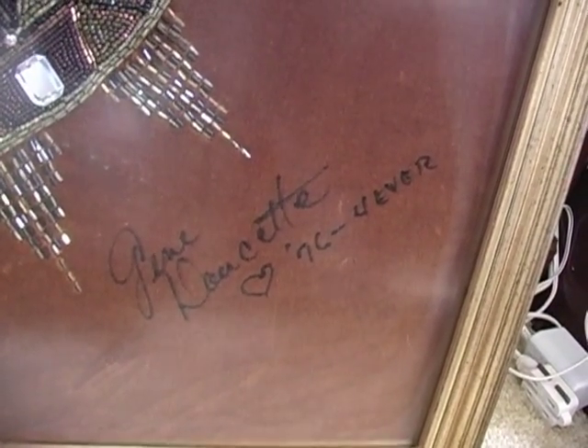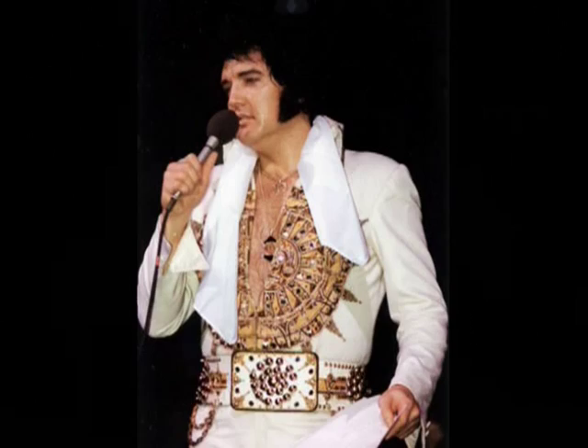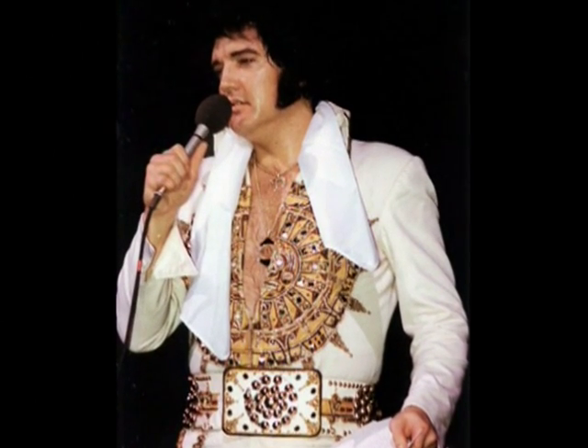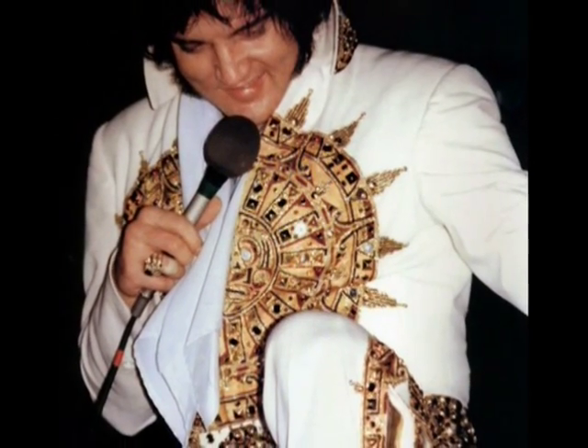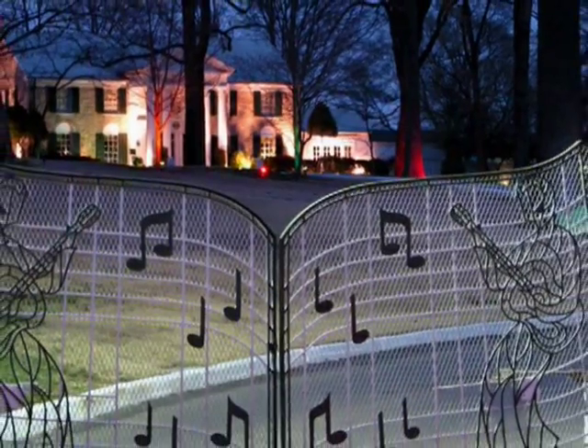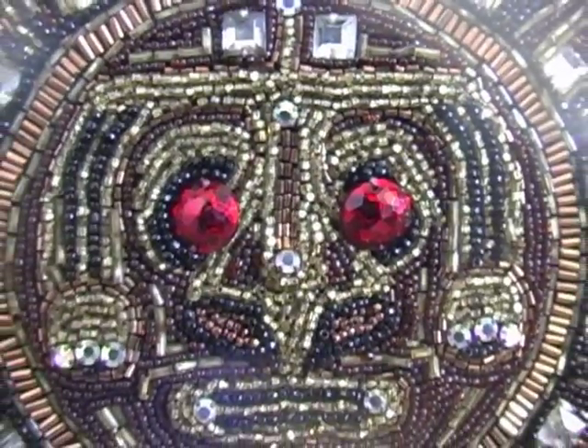So they took it back out there, and Gene had written '76 Forever' and his name on it, because he wanted Elvis to know, 'Hey, this would be a great concept for you to go into. If you really like that sundial suit now, look at what we can do.' In '76, when Gene heard through the grapevine that Elvis had fallen in love with the suit — even though in '74 he really didn't care for it because Elvis was slimmer at that time — Romano, the tailor, took it back out to Elvis to show him and see if he wanted some new suits.